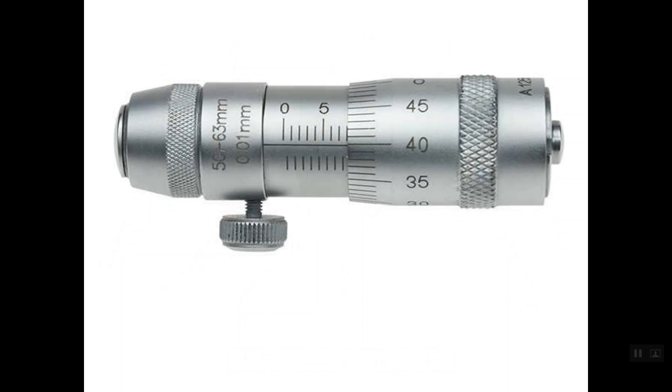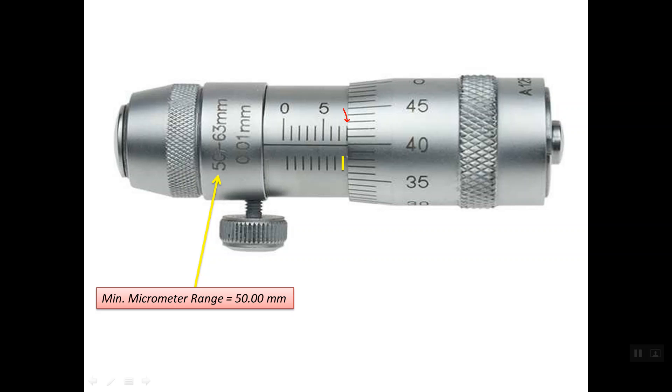Let's understand how to read the dimension of the micrometer head. First of all, the minimum range for this micrometer is 50 mm. Now we read the scale on the sleeve. The last line before the edge of the thimble is this line. We shouldn't read the next line because the zero line on the thimble graduation is above the reference line. So we should read this line, which is simply 7.50 mm. So the sleeve reading is 7.50 mm.